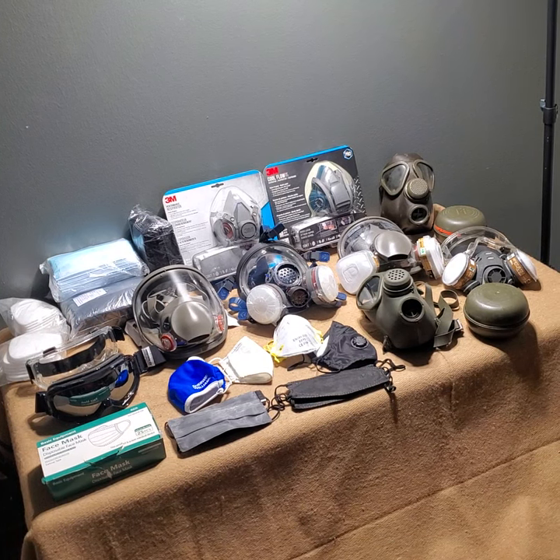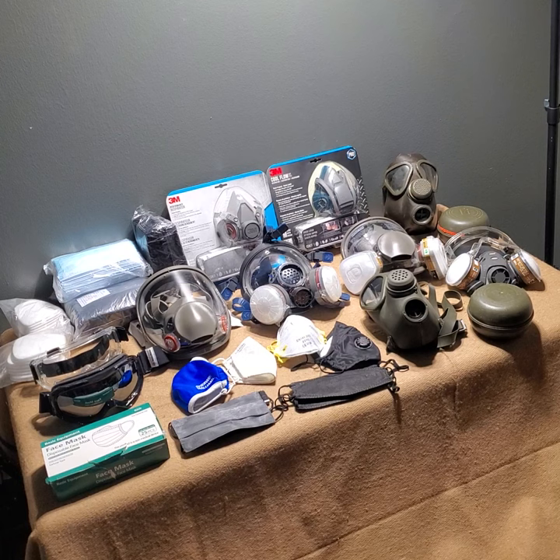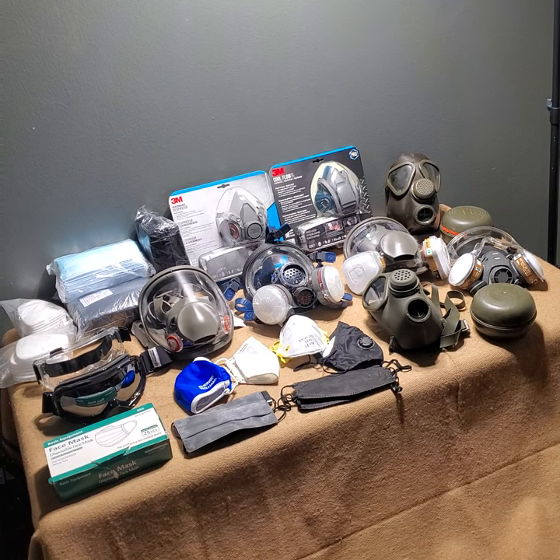Hey everyone, welcome back to Ready, Set, Prep. Today we are going to be going over masks and respirators of all types. From your basic cloth mask down to a biochemical mask, we're going to cover them. These are just a few examples of things that I have on hand. I'm always looking for comments and recommendations on masks that you might have, so make sure to leave those down in the comment section.